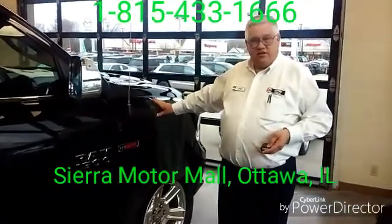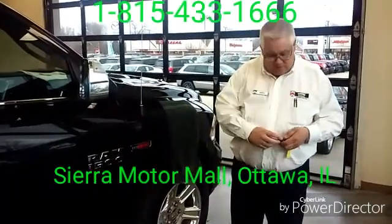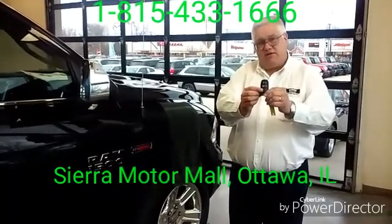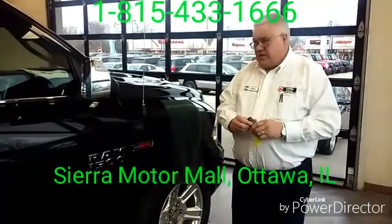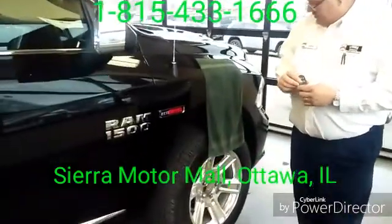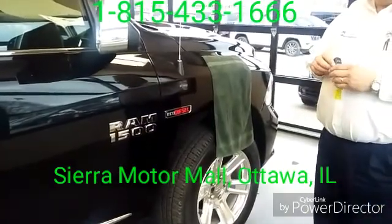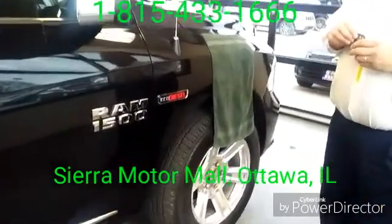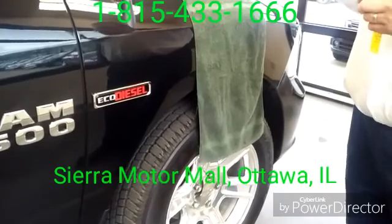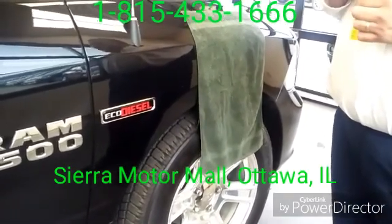Today I'm going to be discussing the exclusive four corner air ride suspension. By using the fob I can press the air ride suspension button twice, and what it does is lower the vehicle down to the entry level height — two inches below the normal ride height for easier exits and entries. It also helps if you've got to load something over the tailgate, that's two extra inches of lift you don't have to do.